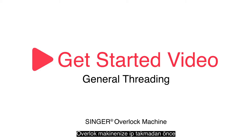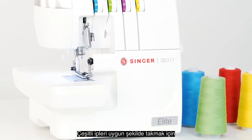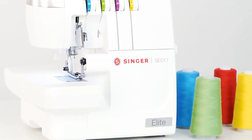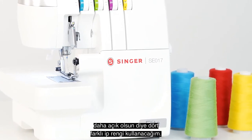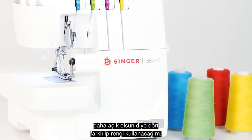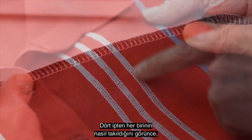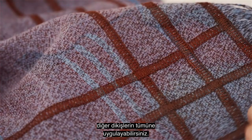Before threading your overlock machine, you might find it helpful to first watch this video on how to do so successfully. There's actually a correct sequence for proper threading the various threads. In this demonstration, I'll use four different colors of thread just for clarity. Once you see how each of the four threads is threaded, you can apply this same process to any of the other stitches that your machine can sew.